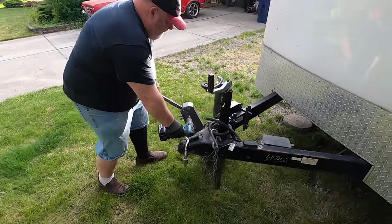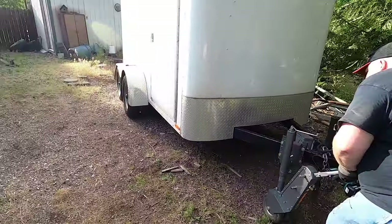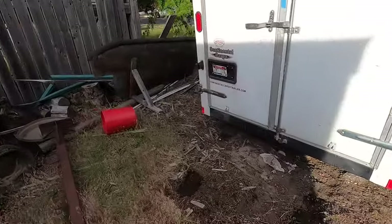All the way up. Don't put that all the way up - I can't see where I'm going. I guess that is a problem.